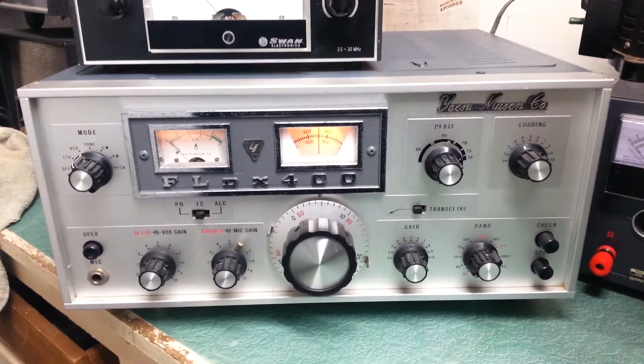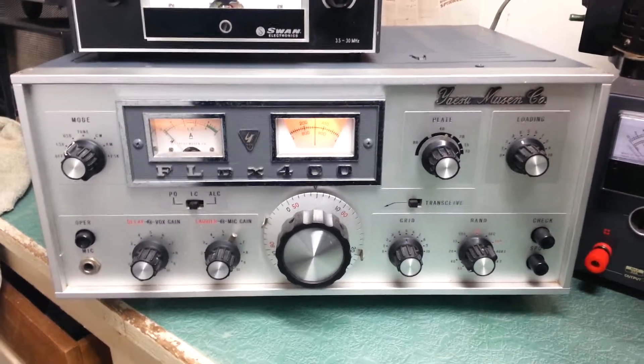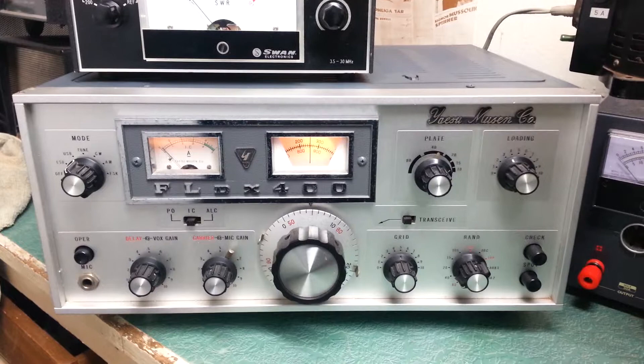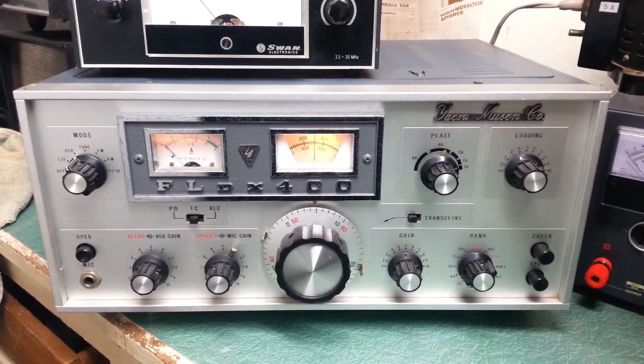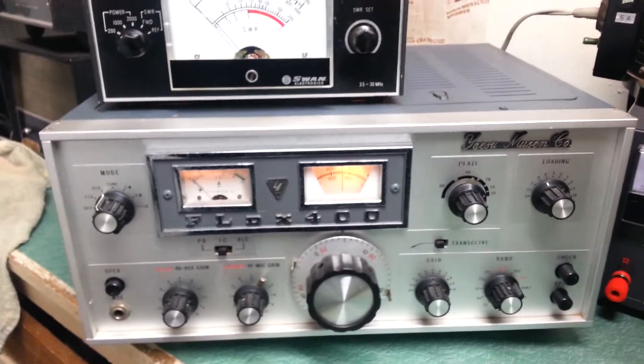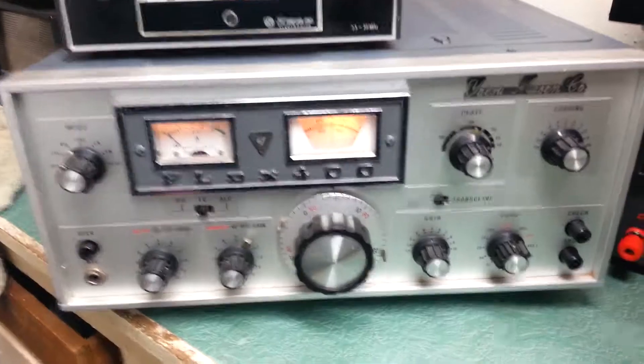This is the Yaesu Model FL-DX400 HF Transmitter. Probably one of the nicest ones I've ever seen — extremely nice condition. It comes in its original shipping box, and this one we do have all ready to go, loaded up for 40 meters as you can see.